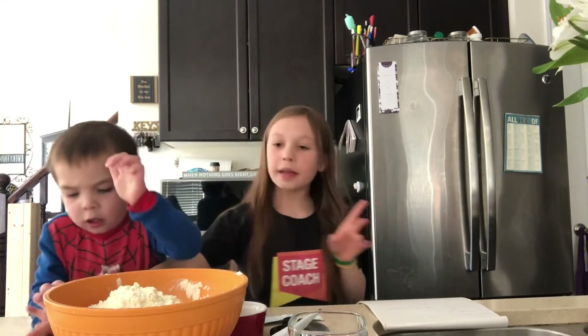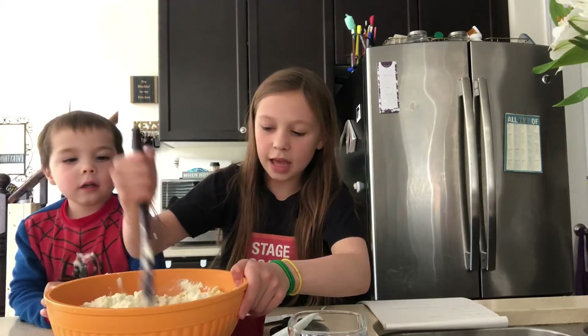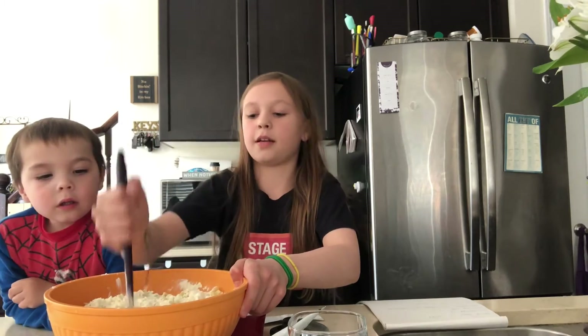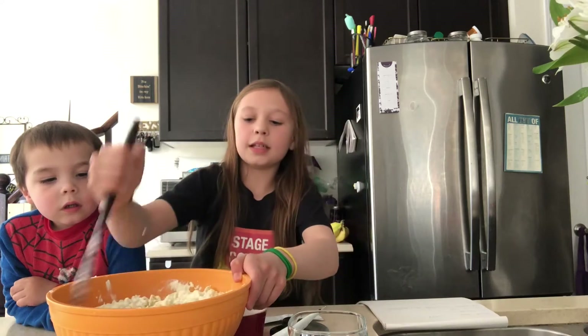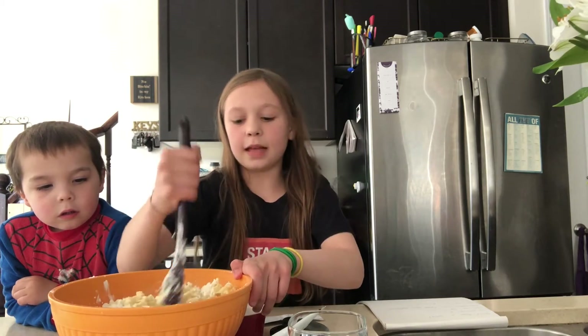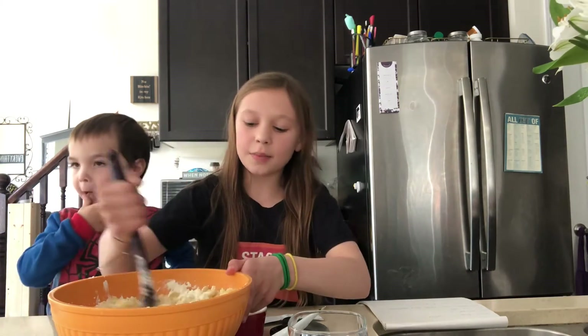Next thing we're going to do is stir and stir. So we're going to stir this all together to make it very yummy. You're going to mix the butter, the milk, the seasonings with the mac and cheese. Well, you can't say it's mac and cheese yet because it's not really ready. But it's still going to be great.